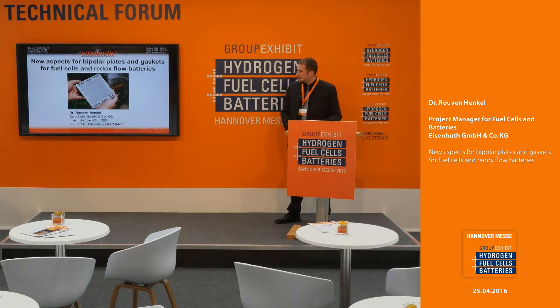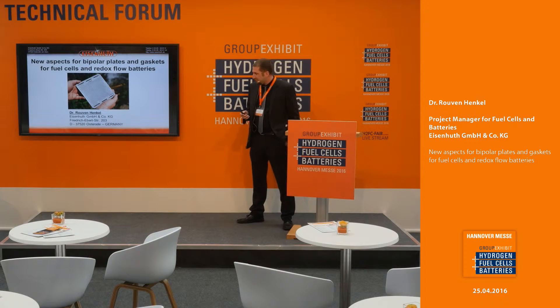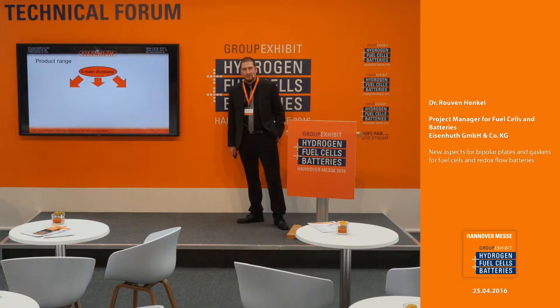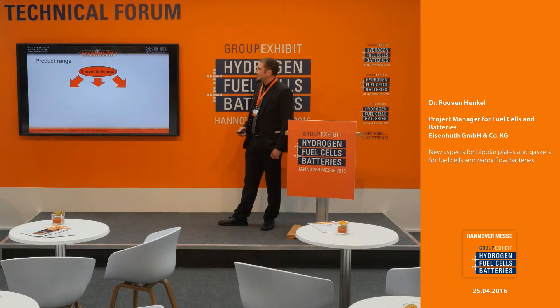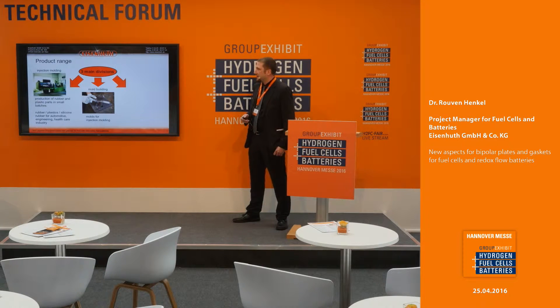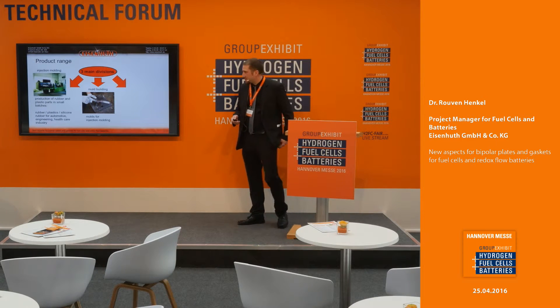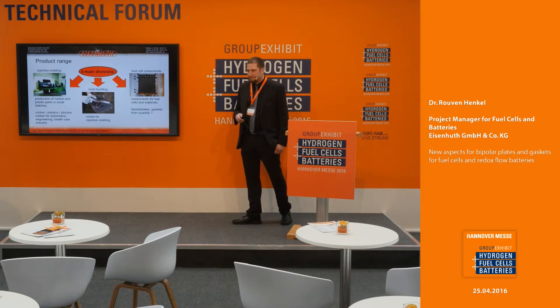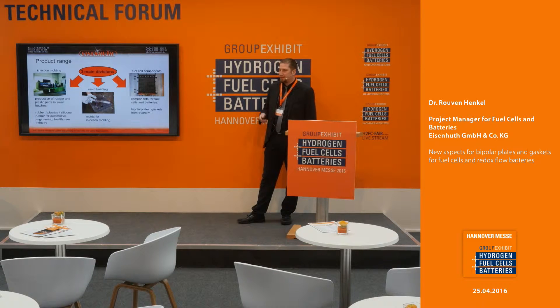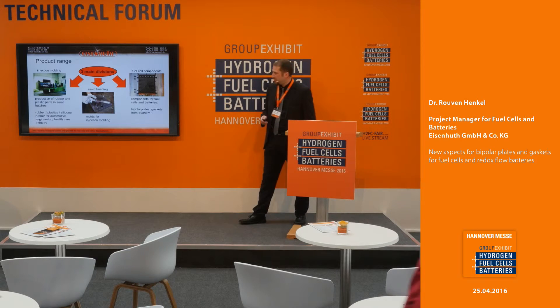Welcome to my talk: new aspects for bipolar plates and gaskets for redox flow and fuel cells. First, a few words about our company. Eisenhut is split into three main divisions: mold building for injection molding, injection molding itself where we produce plastic and rubber parts, and fuel cell components where we produce bipolar plates and gaskets for the bipolar plates.